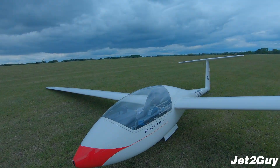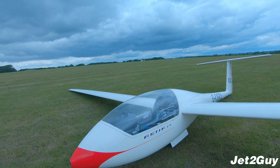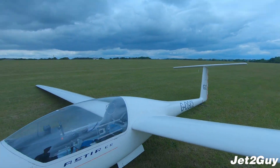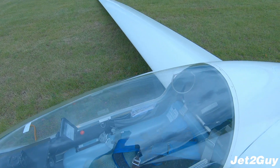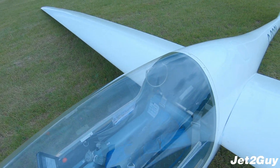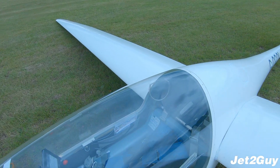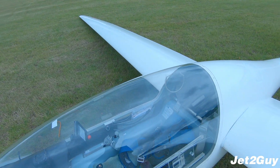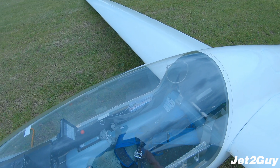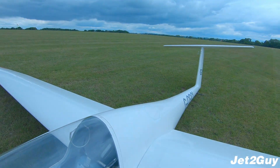Hello and welcome back to another Jet2Guide video. Today I'm going to be showing you how to DI a glider — perform a daily inspection — and today we are doing the Aster. This is GCL, a club glider. A DI is basically a daily inspection that makes sure the glider is safe to fly and there's nothing obviously wrong with it. It's quite thorough and takes about five to ten minutes.